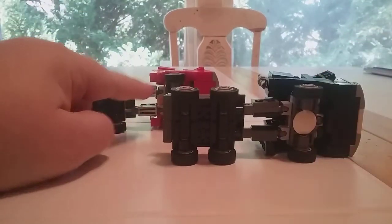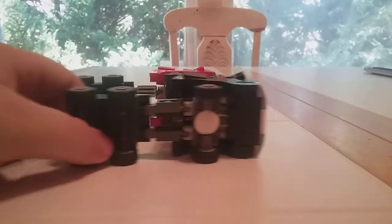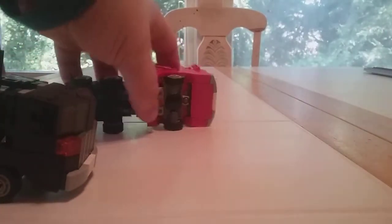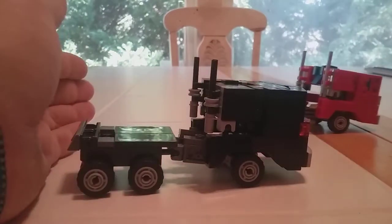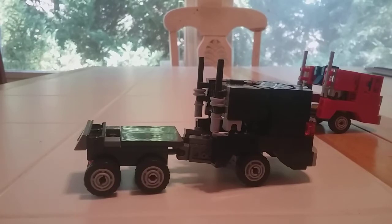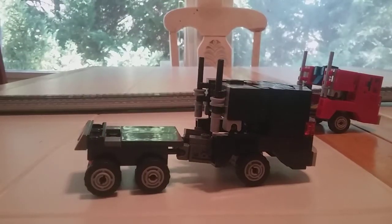I put the vents on here and turned them the opposite way to show the jumpers up there. Not really much else to say — they both roll really well as long as you have all six wheels on the ground. I don't have a trailer yet for Optimus; I want to build one, but all my gray plates are kind of invested into the sword, which you can check out on my channel.